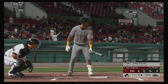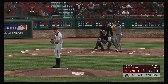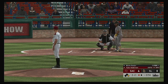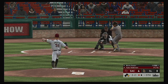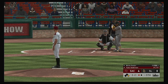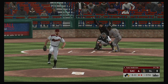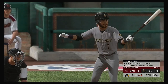At the plate — Mario Sanchez. He singled his last time. It's two balls and two strikes. Count remains two and two — runner at first, one man out. Fastball, strike three called as he couldn't pull the trigger. And there are two away.